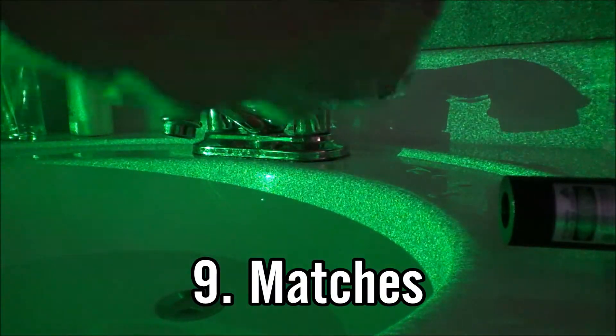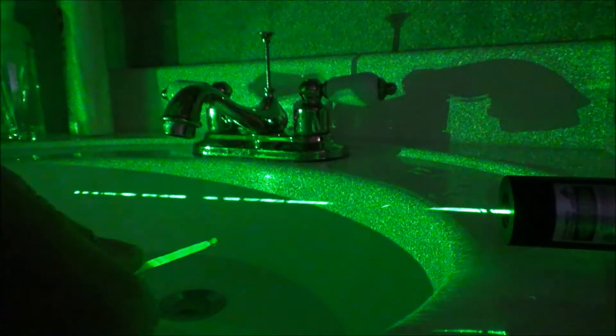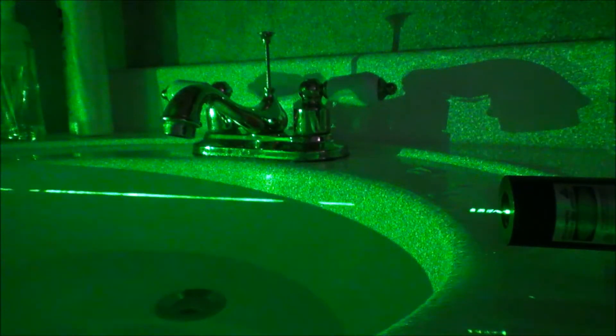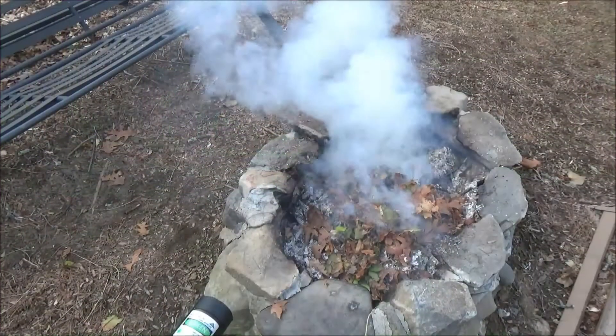The ninth one is matches. If you get your laser in a somewhat dim or dark room, light some matches and then immediately blow them out. You can use the smoke from the matches and hold it just under the laser beam and it will light up the laser beam. I've done this during some of my burn tests to help show where the focal point of the laser is.